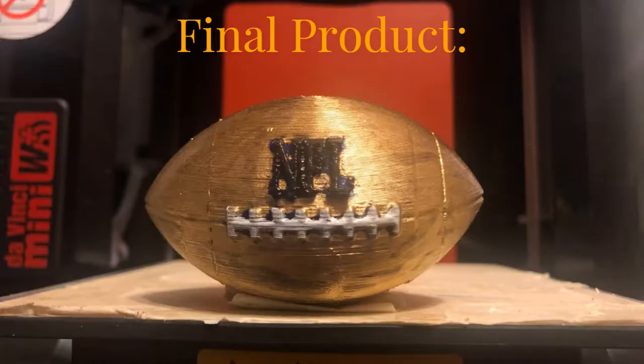Here's the final product of the football. I hope you enjoyed the video. Make sure to like and subscribe. See you guys in the next one.